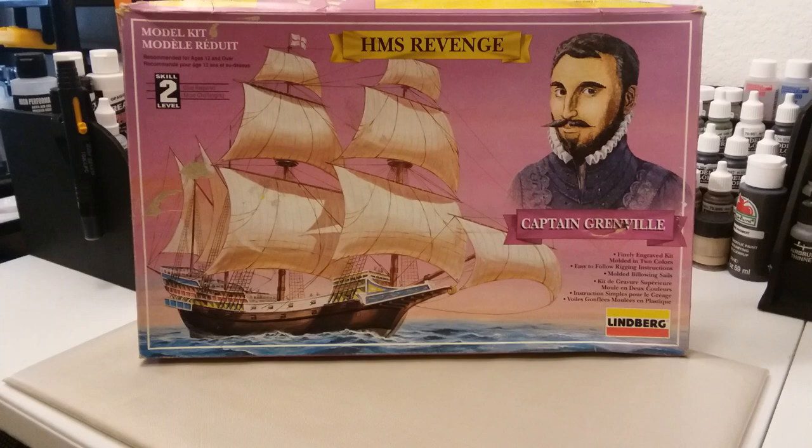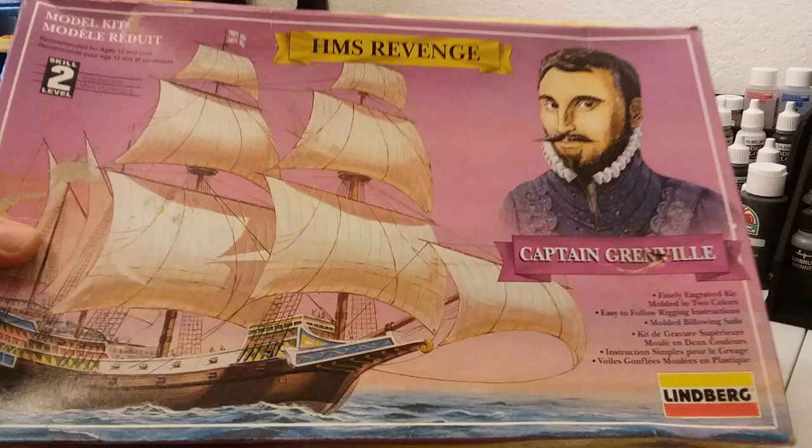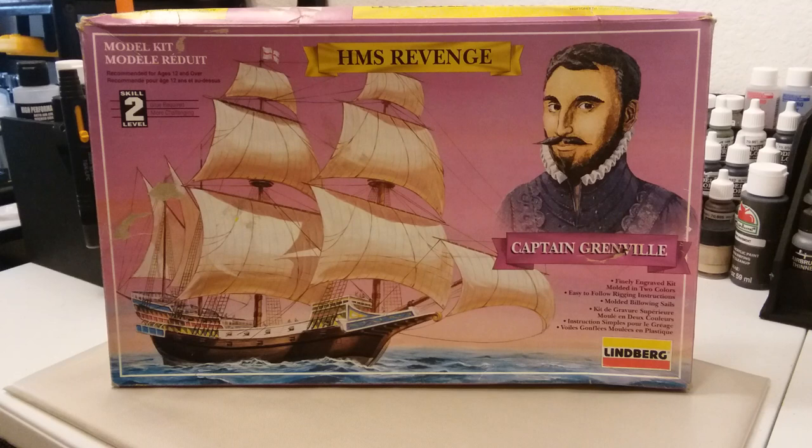Good morning everybody, this is Bill here at WWK Scale Plastic Models. I hope you've all been having a good morning so far. I'm gonna go ahead and do a review on this little kit — my daughter found this for me, a flea market find. I love flea market finds because you can get them cheap sometimes. She paid like a couple of bucks for this and it was complete, though the box wasn't in the greatest shape — a little beat up.